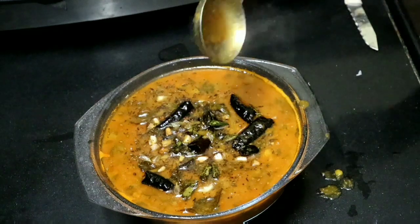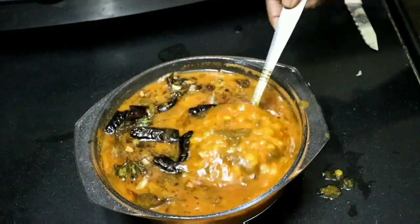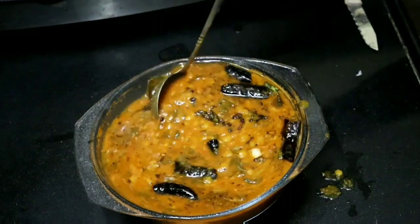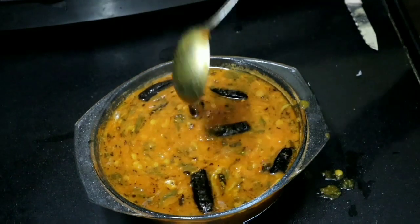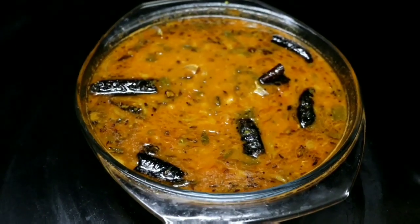Hello friends, welcome to Vijayaraddi Vlogs. Friends, you are doing a variety of different varieties of Vijayaraddi. This is a very good taste. You can try everything in the video. You can definitely try this recipe. If you are interested in this recipe,